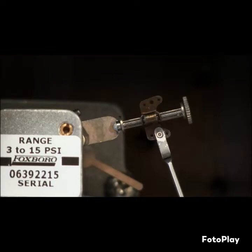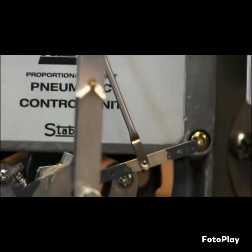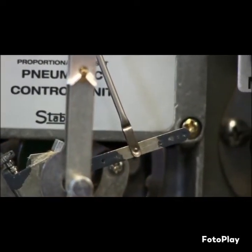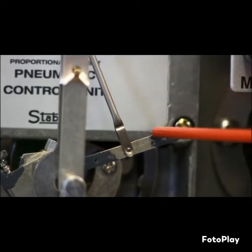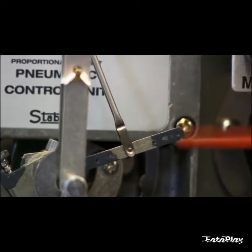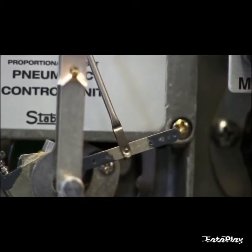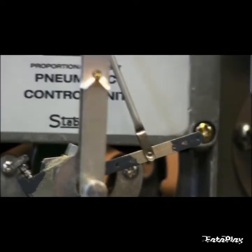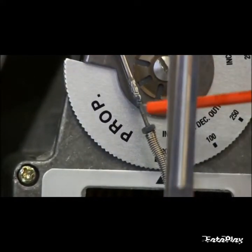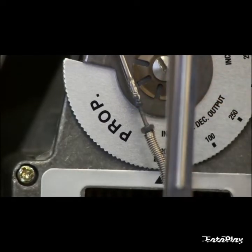Once you've established a right angle there, go down to the driven lever — that's at the bottom where your pointer attaches. We want to establish a right angle on the link and where it attaches to the pointer. If you don't have a right angle there, adjust the linkage on your spring. Increase it or decrease it to establish a right angle on your driven lever.